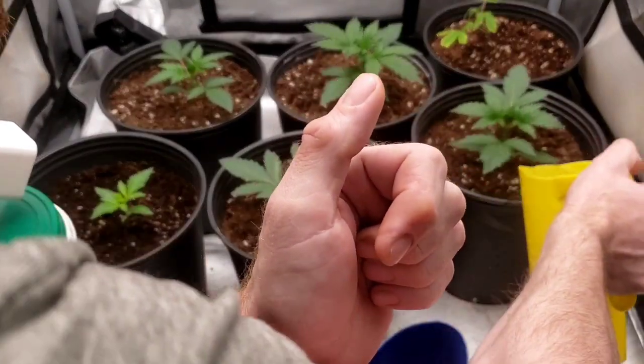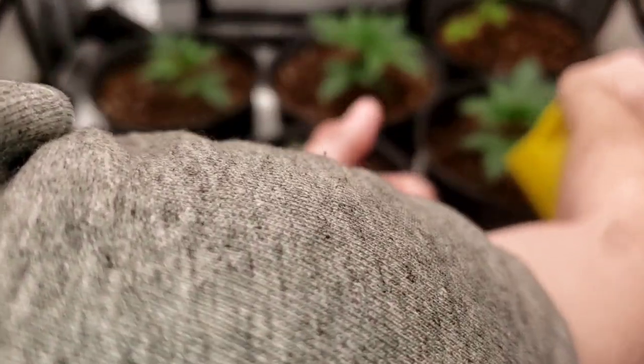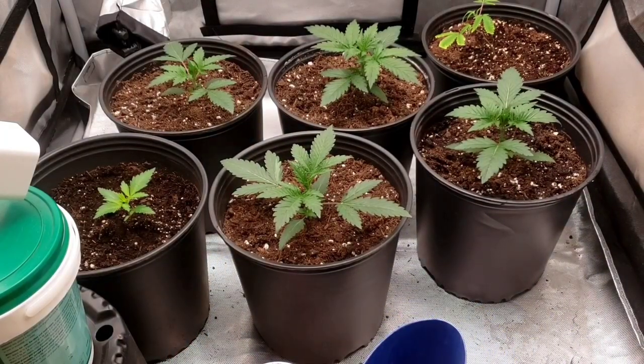I water the same way as usual — all around the edge. They're looking really good. I don't think I'm going to top these ones. Look at that soil sinking in quite a bit. I'm not sure if I'm going to top them.